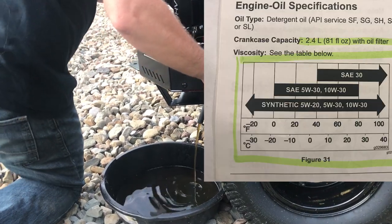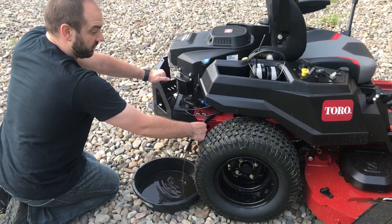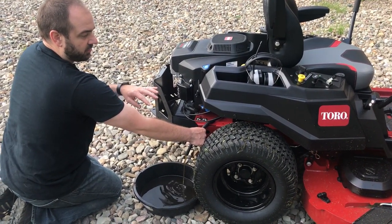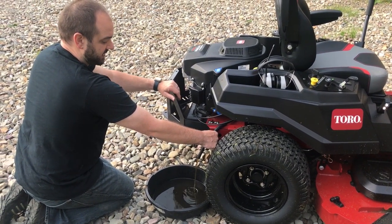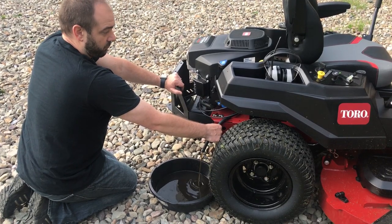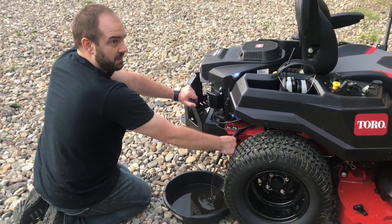So today I mowed the backyard with this. It is definitely the fastest I've ever mowed the backyard. And what I'm finding out is that the learning curve on the zero turn is very easy. It's intimidating at first, but once you spend 4 hours on it, you really get the hang of making those turns, and it's totally changed my mowing system.